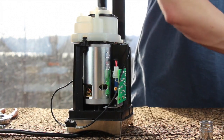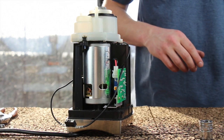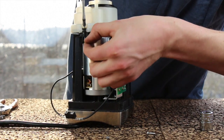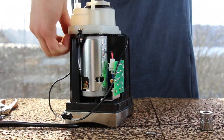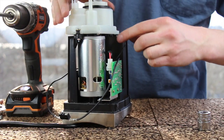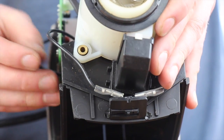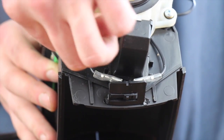Now put in the three Phillips screws that hold the gearbox assembly to the chassis. Your grinder may have through-bolts with tiny nuts for two of the screws, or all three might be regular screws — either way, get all three screws installed. Make sure your wire is on the inside of the screw hole so it's held in and doesn't get caught on the case when you snap it on. Then go ahead and put in the third screw.